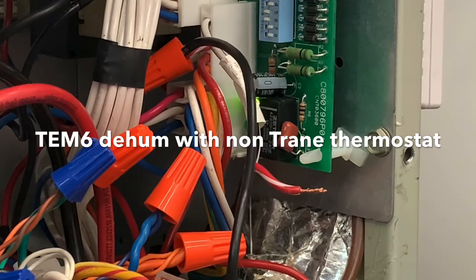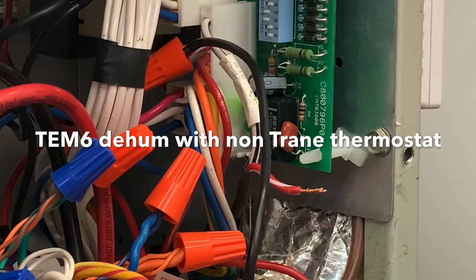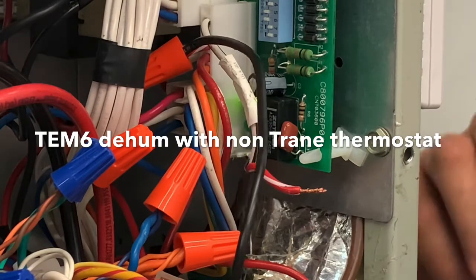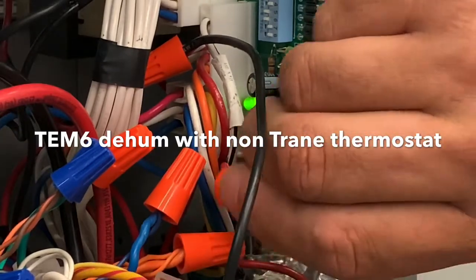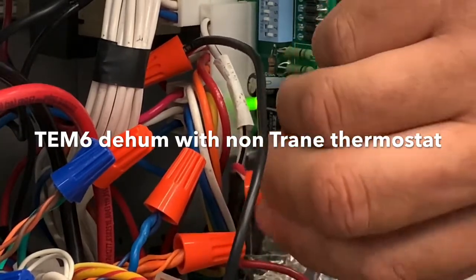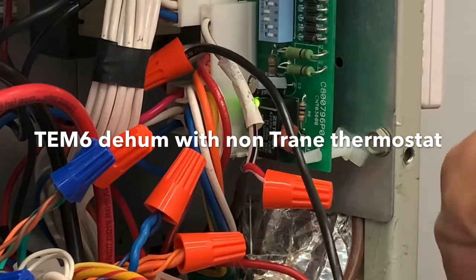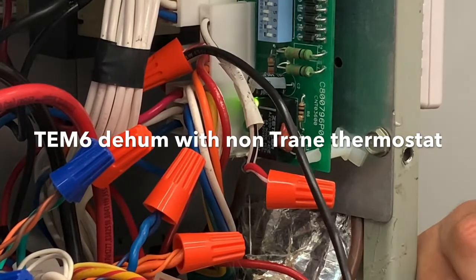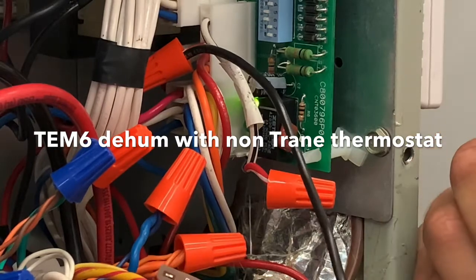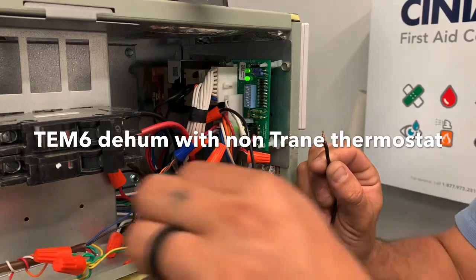This is a simple way to get this unit to go into de-hum. What we would do if we wanted a thermostat to take advantage of this: put a wire nut on the one end because that's red, and on the other end where we cut it — the wire's so short we had to extend it — that black wire would literally go to an unused conductor.